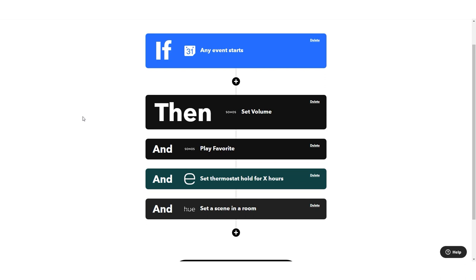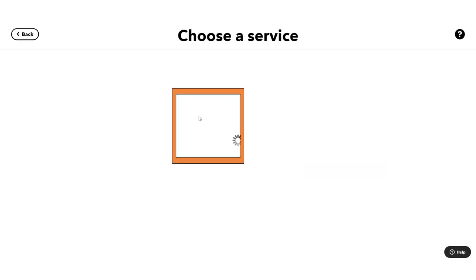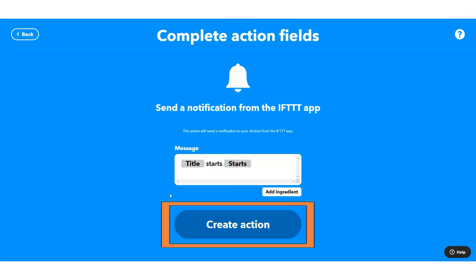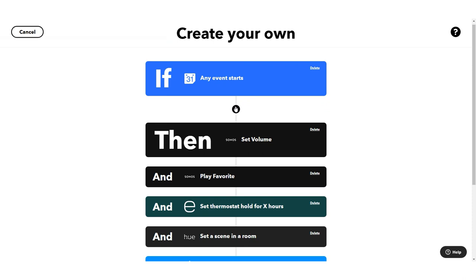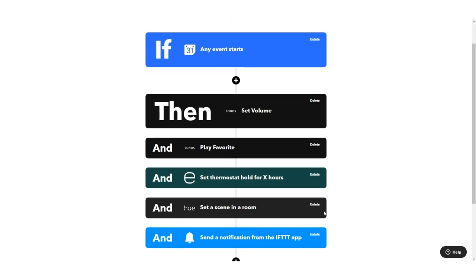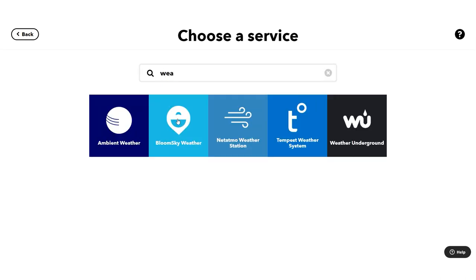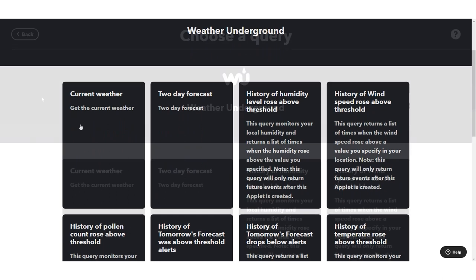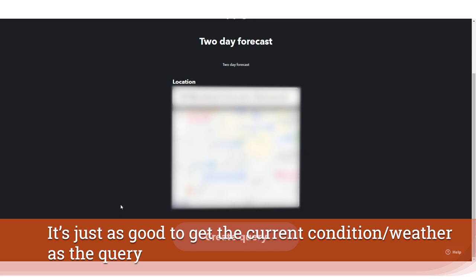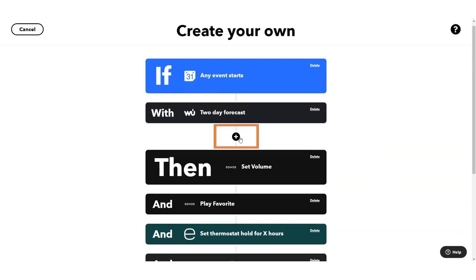You can really just start your morning 45 minutes before that first meeting. We also have extra options — you could send a notification to yourself, and you might want to know about weather conditions today. We need to create what's called a query. The query grabs and pulls in information from a service; I'm going to use Weather Underground. I'll pull the two-day forecast, select my location, hit 'create query,' and now it will be available within our filter.